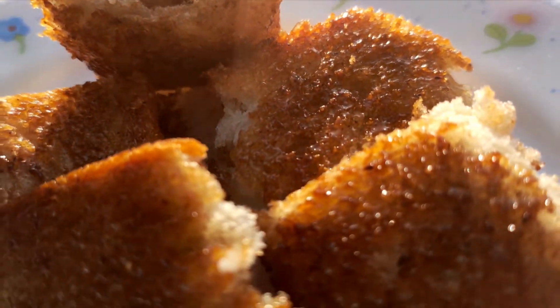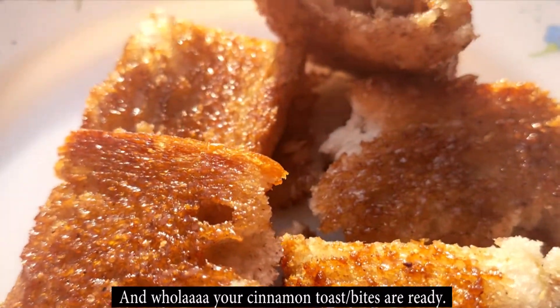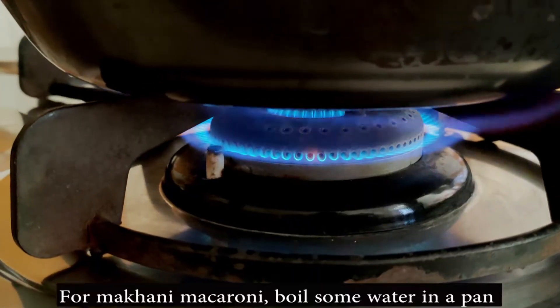Here are two tips: don't cook it too long, because when the caramel is overcooked it will taste bitter. And before putting the next bread slice in, clean the pan well.